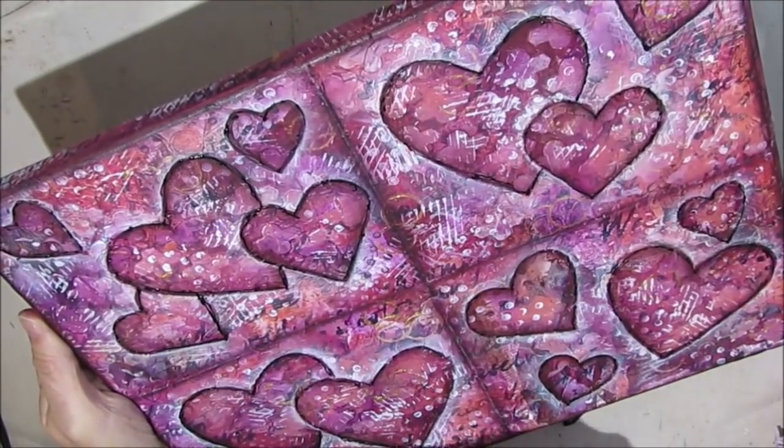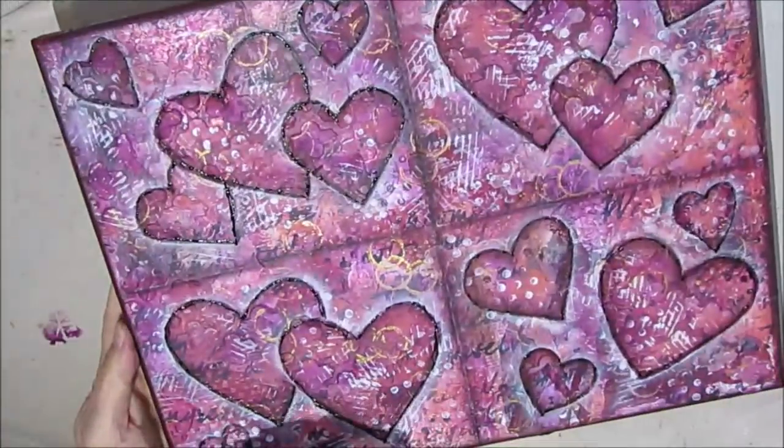Thank you so much for watching. I hope you love this canvas as much as I do. Bye!